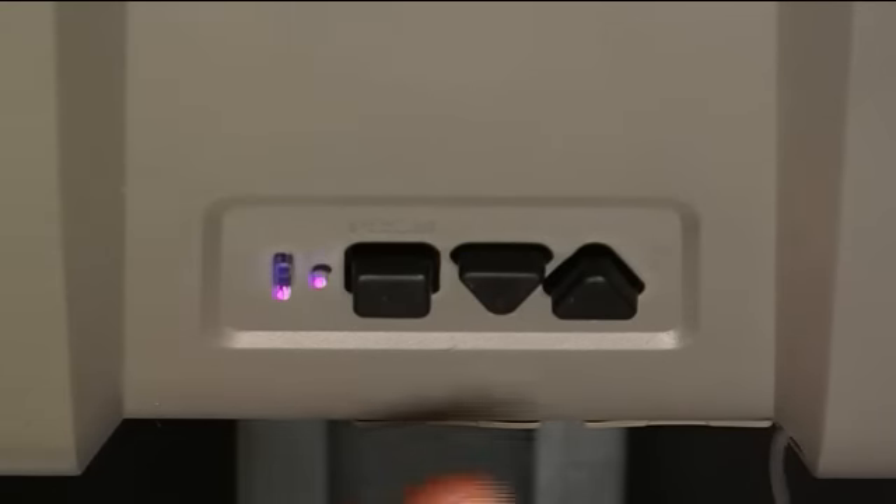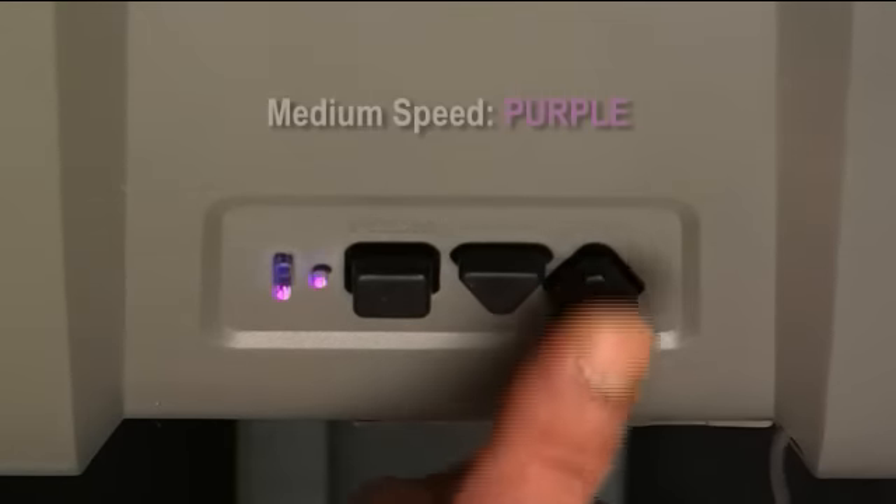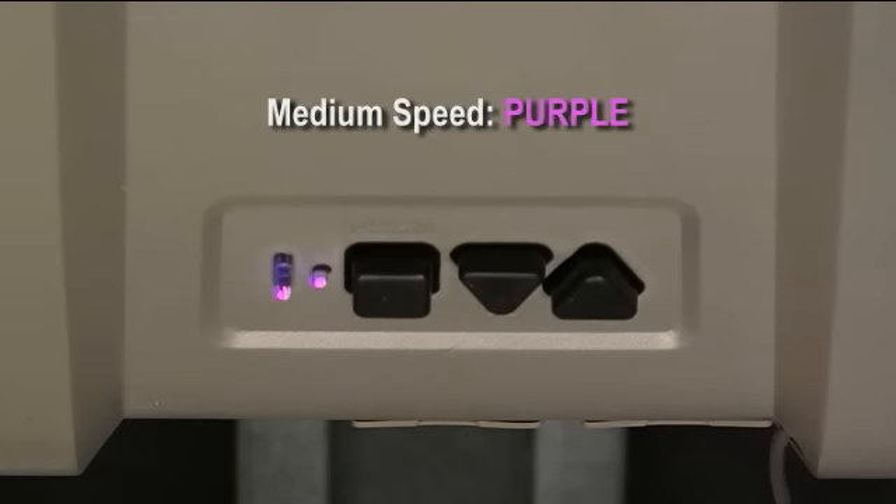Press the down arrow one more time and you will see the speed setting change from purple LEDs — medium speed — to blue LEDs, which is slow speed. Now, we will press the up arrow one time and move the open speed to the medium setting. The purple LED appears.